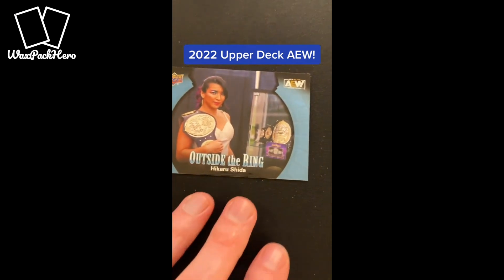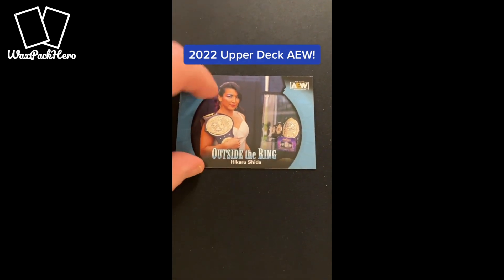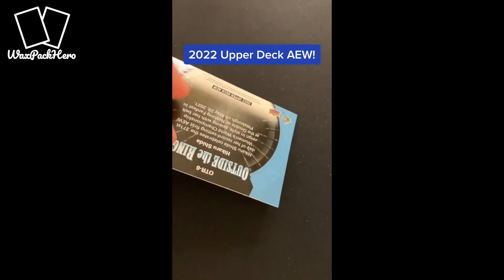A new insert card this year is Outside the Ring, and they come about one out of every box. So a little more limited for that insert set.